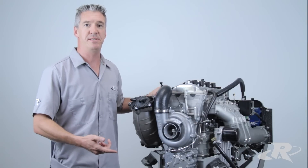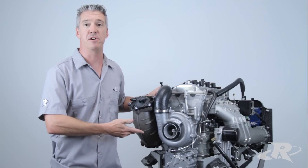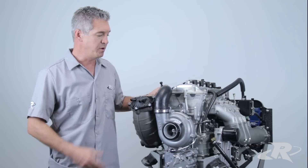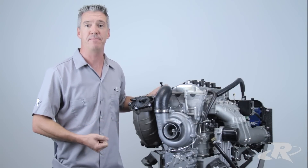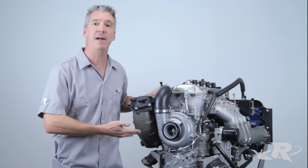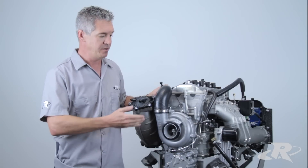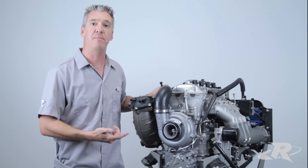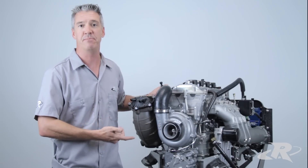Basically, boost is extra air or pressure being forced into the engine by either a supercharger or a turbocharger. What that does is it allows the engine to absorb or pull more air in than it would naturally. So let's say for example we have this 1.8 liter engine — it can only pull in so much air naturally through the throttle body. With a supercharger making 12 pounds of boost, it forces that much more air into the engine resulting in better performance.